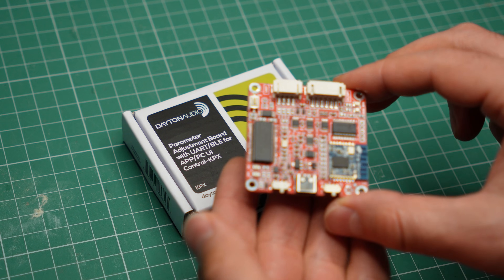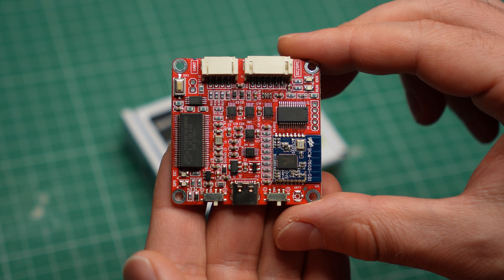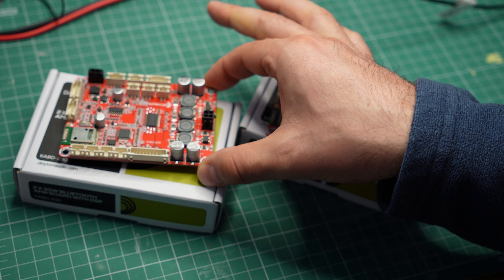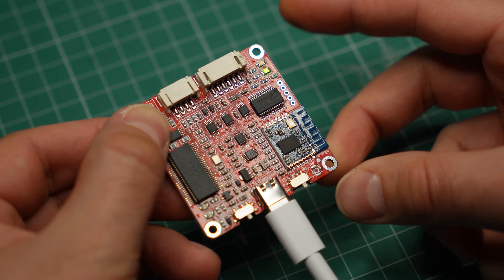But still, I have a hard time recommending either of them. They get hot, they waste power, the volume control is weird, and to get decent power out of them you need to spend $34 on a programmer that may not even work with your PC. You are probably better off checking out Dayton Audio's more expensive boards, although you will still need that programming board to make use of all their features and full power.